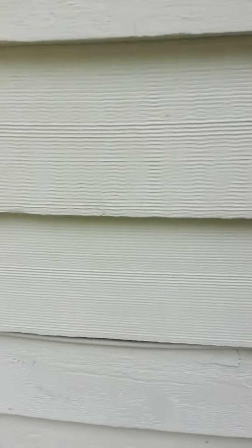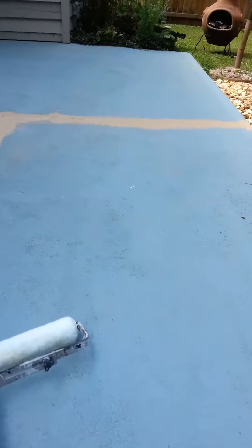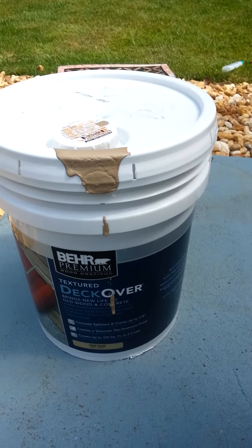With JDI, I wanted to talk real quick about a product we're using — this is the Bear Deck Over system. What we're going to be doing is coating this patio, which we've already etched with muriatic acid and washed real good with a surface cleaner. So we're using the texture Deck Over for old wood, concrete, and so on — deep base once again.